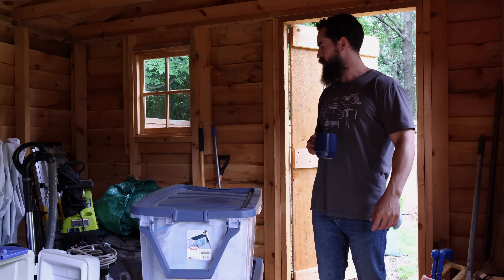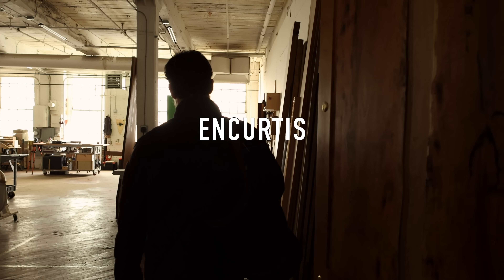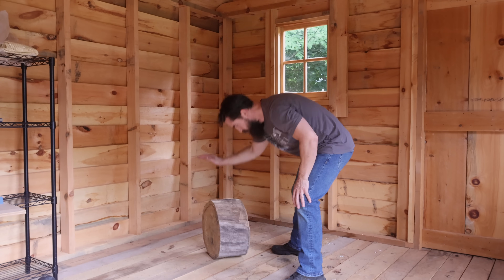What in the whole actual hell? Why the hell am I in a shed? It's a fair question. It's a good question and I'm very glad you asked.